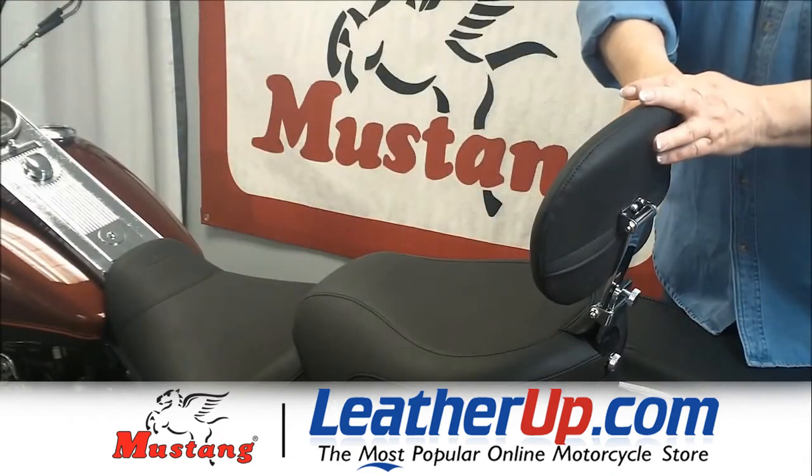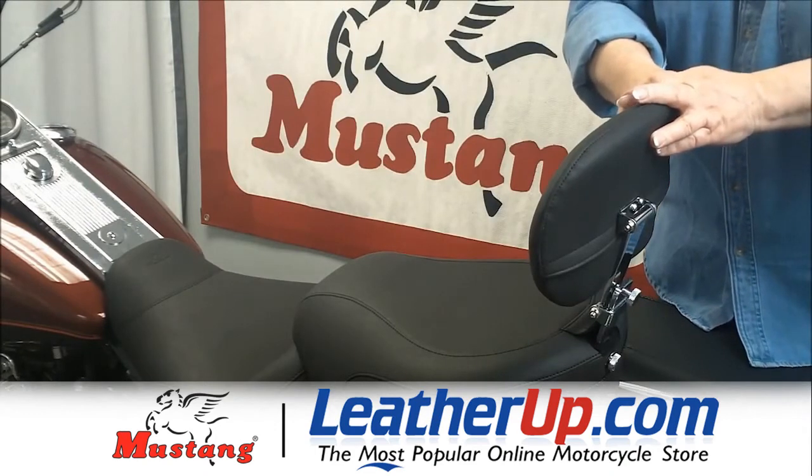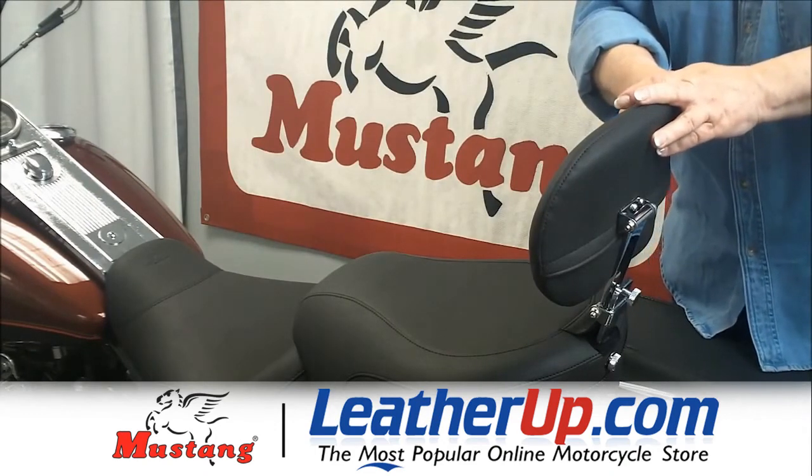This video covers Mustang's removable passenger backrest. It fits Harley-Davidson models FL 1997 through 2012.